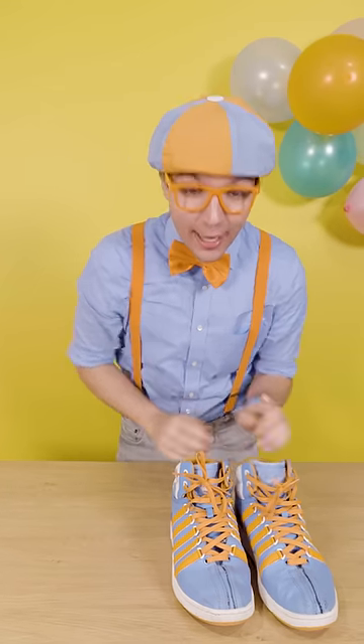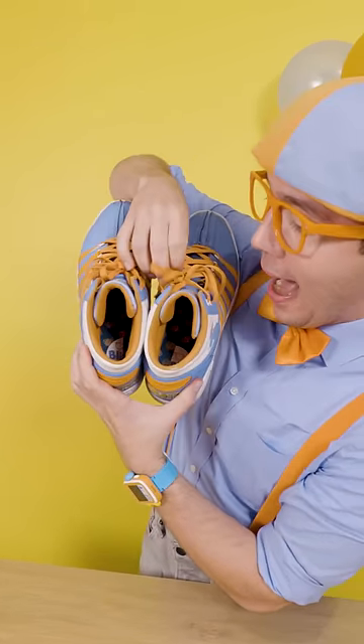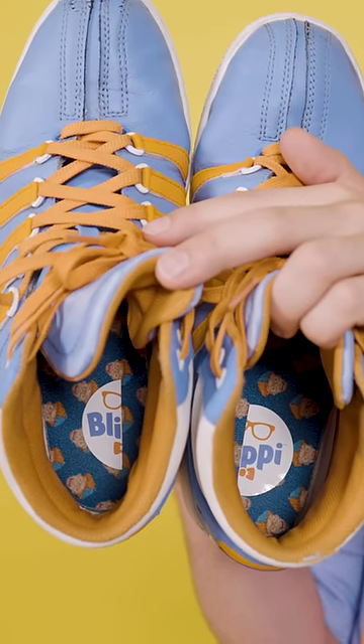When you do, check this out. Whoa, here we go. Now when you put the shoes on the right feet, you can see the sticker come together.